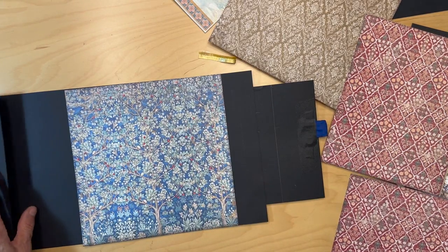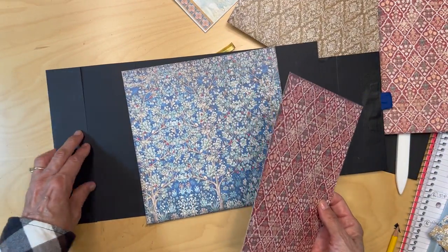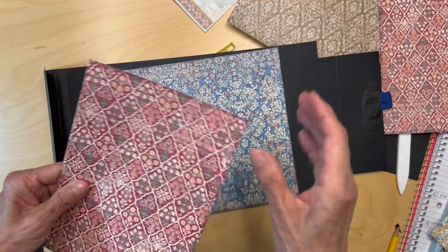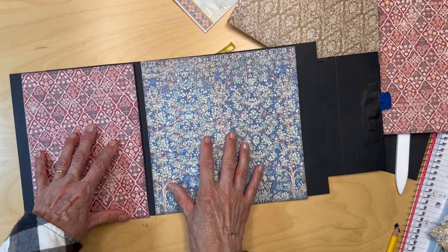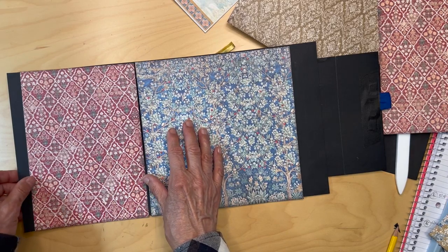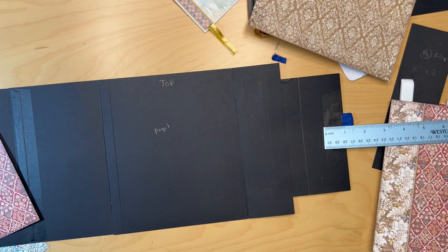For this pocket part here — we haven't closed our pocket yet — I want to use the red paper. Make sure I get it in the right direction. I think those two papers next to each other look so pretty. I'm going to center my tree with this page and get that down.